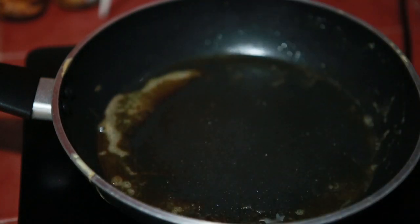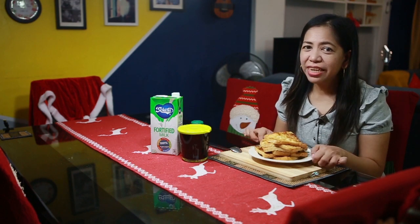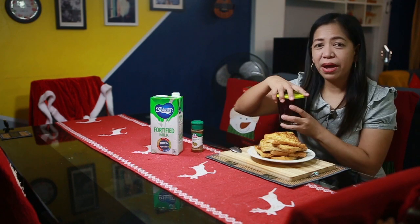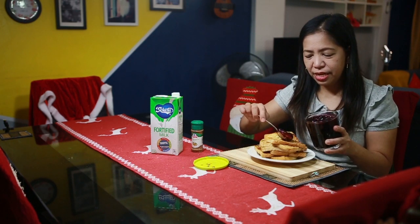Let's do the same for the rest of the bread. So here is the french toast we've prepared — with 2 beaten eggs we made 6 pieces of bread. Now let's add the fillings — this delicious blueberry filling — we'll just put it on top.